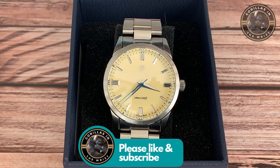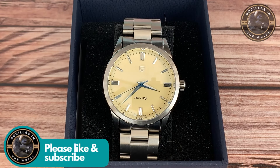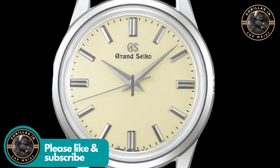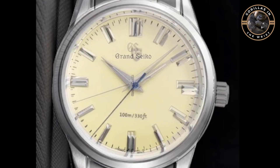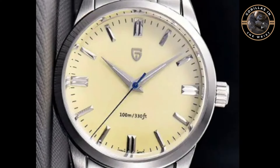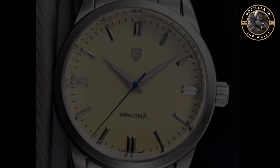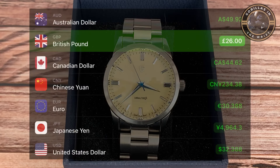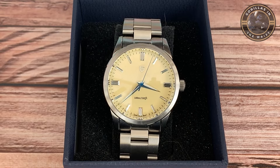Welcome back to the channel. My name is Chris and I'm a Gorilla in the Wrist. Today we're reviewing this Pagani Design PD1731, an homage to the Grand Seiko SBGW301, which would set you back a cool 4K. I picked this one up for £26, and the obvious question is: it just can't be any good for that, can it? But let's see. Let's crack on.